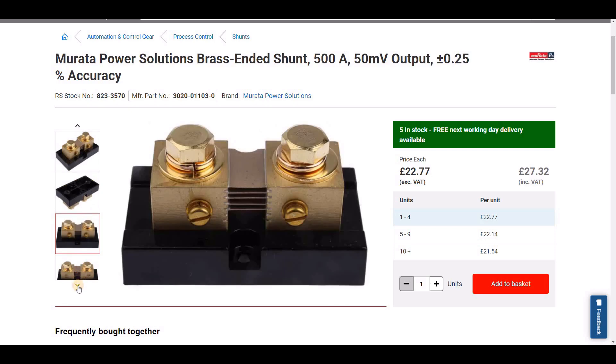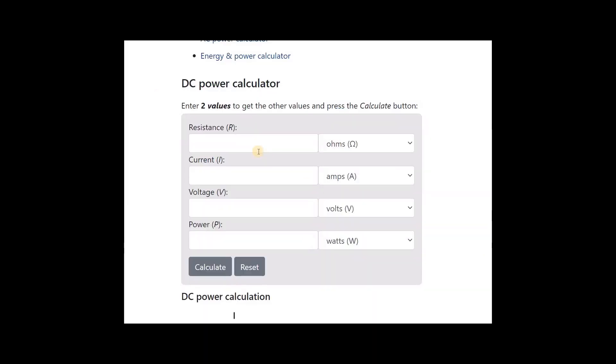The other issue with shunts is heat. Looking at the 500 amp maximum rating of the shunt, a calculator shows that 25 watts of power is consumed — nearly all of it as heat — so it's important to keep the shunt in a well-ventilated area. Typically a shunt also needs to be derated, meaning you never use it at its full capacity. The datasheet for this version recommends about 66 percent of the total, or even less if used in a warm environment.